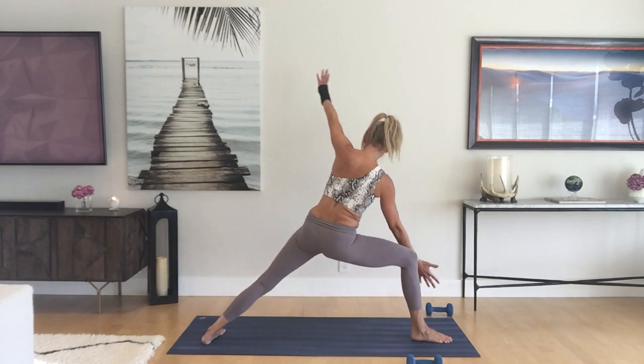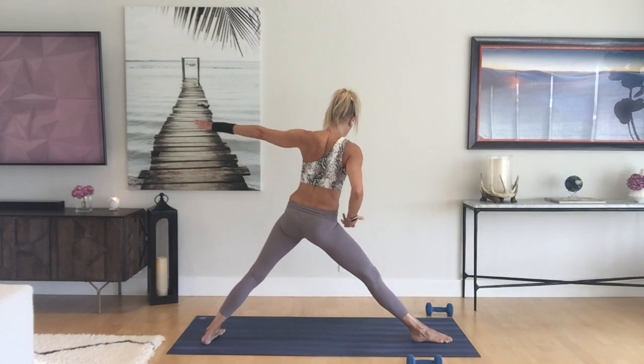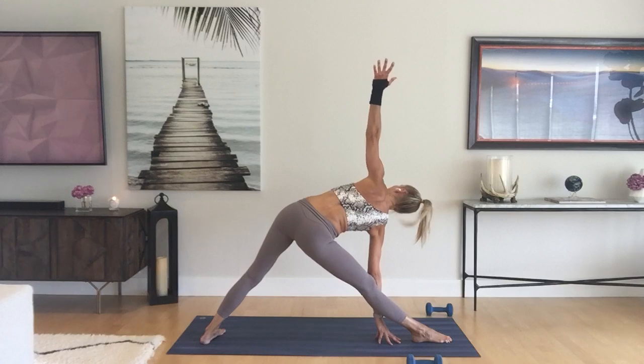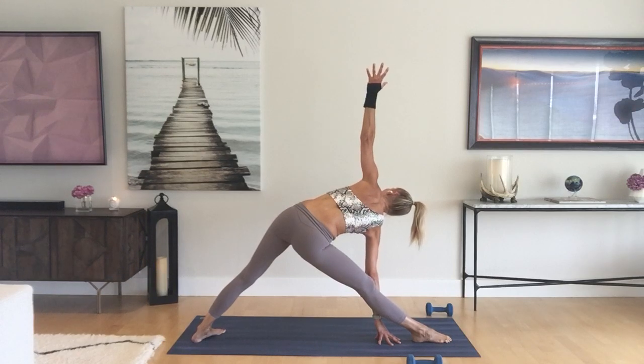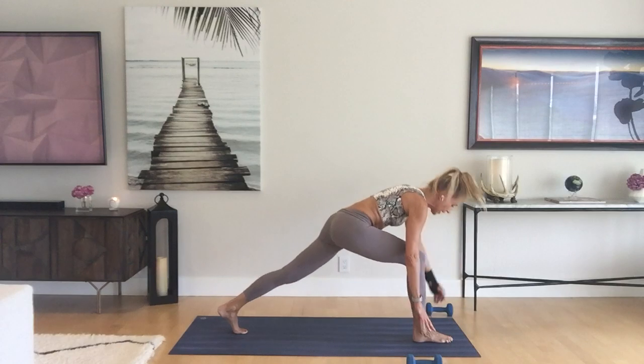Inhale reverse the warrior, straighten the front leg. Exhale arms in a T, hinge at the hip, weight in the big toe — trikonasana, triangle pose. Try to create a straight line with the arms. Squeeze your core, seal the outer edge of that back foot by kicking the heel out.